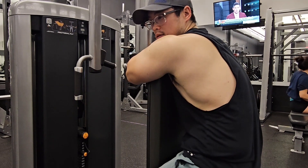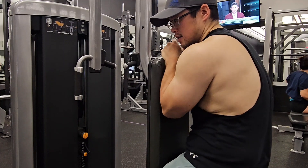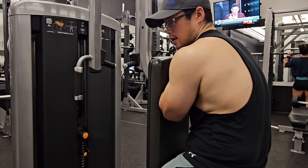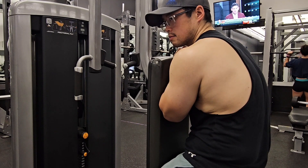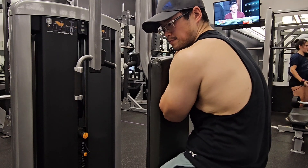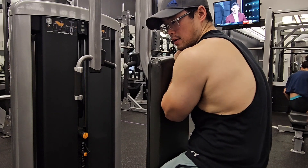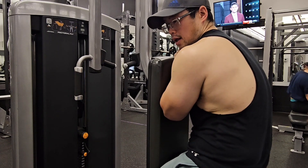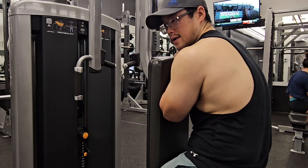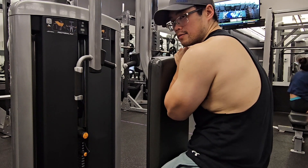That's a good seven sets. Now we're gonna move on to rear delts. Today I'm just going to do rear delt flies on the pec deck. I think I'm going to do all my sets here — probably about six sets. I already did my cardio. Make sure you do your cardio — 30 minutes on the treadmill with an incline.